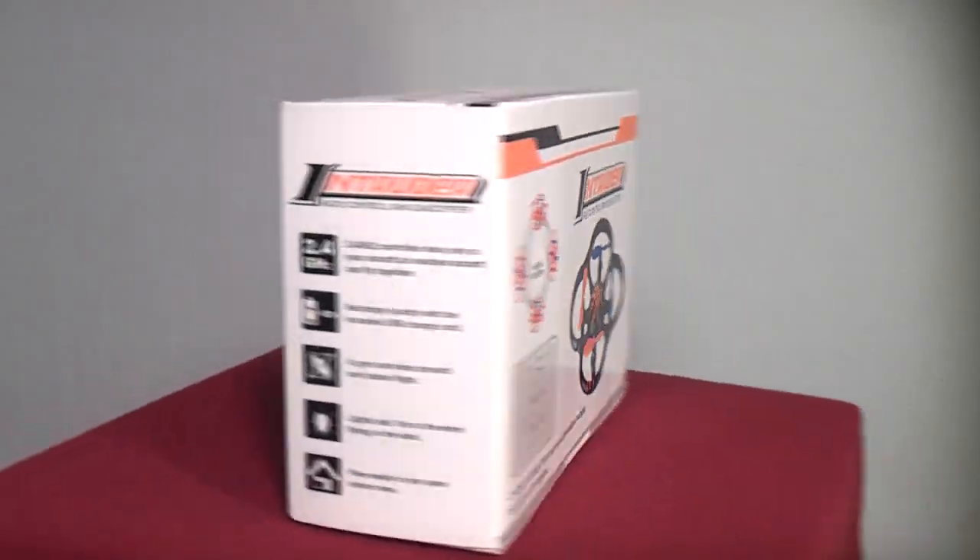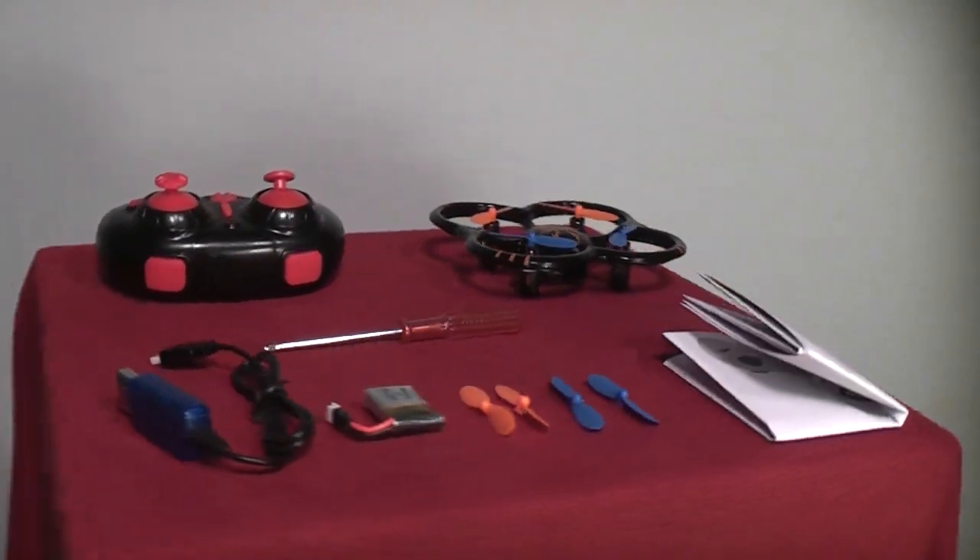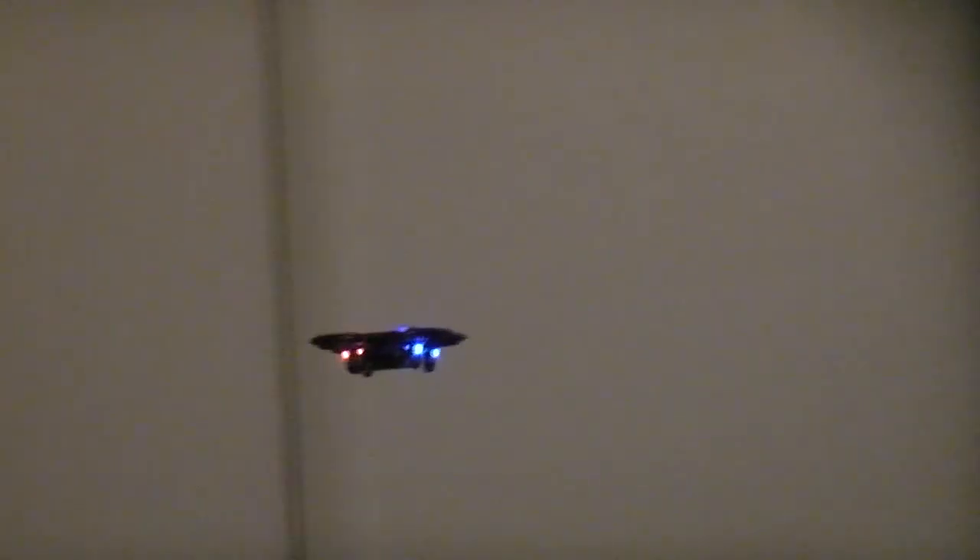There are countless micro quadrotors on the market, and each one has its own positive and negative traits, so let's start with the positive traits of the Intruder. First off, this is the perfect aircraft for flying around the house with your kids and pets. If you've got a desire to fly in tight spaces or around delicate things, then this aircraft is definitely for you.